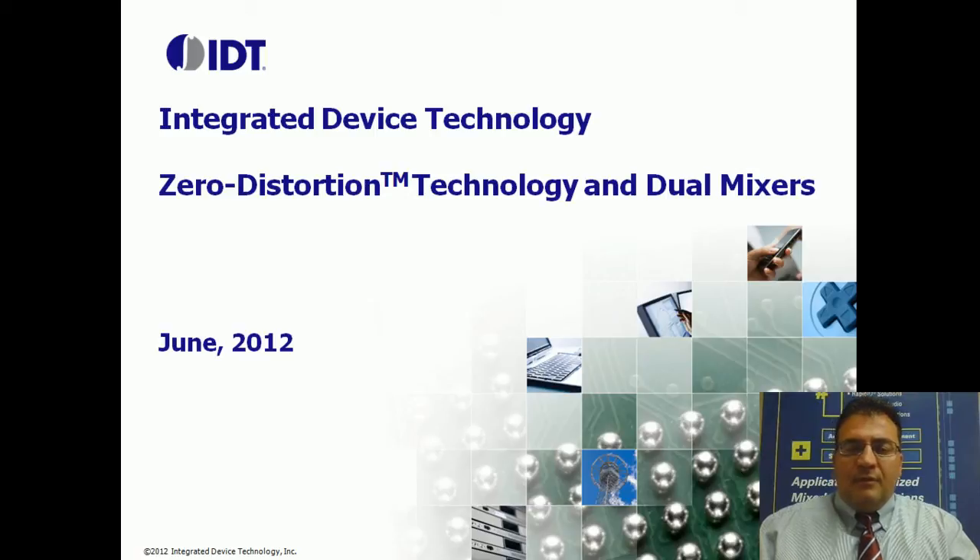Hello, my name is Chris Stevens. I'm the Director of Marketing for RF Products here at IDT, and I'm going to take a little of your time to describe zero-distortion technology and its benefits for dual mixers.